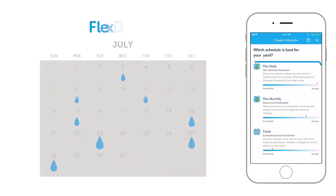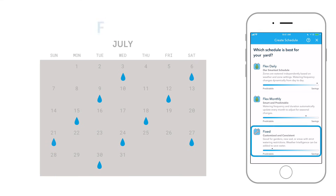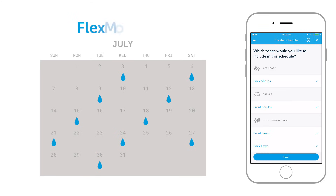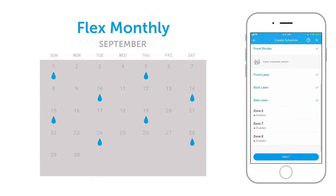Your options range from flex schedules, which will make the most efficient use of your water, all the way to very predictable fixed schedules. If in doubt, we recommend using a flex monthly schedule, which will change the frequency of watering on a monthly basis to match the water requirements for each zone. Flex monthly schedules are perfect for set it and forget it watering.